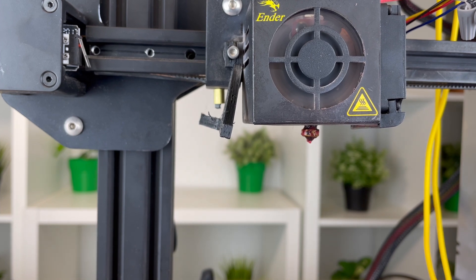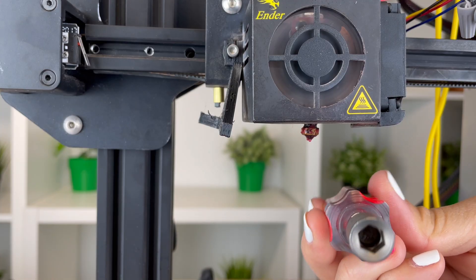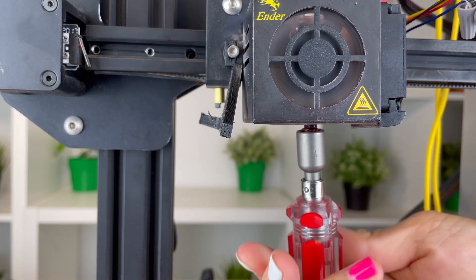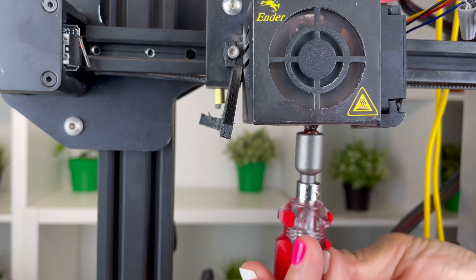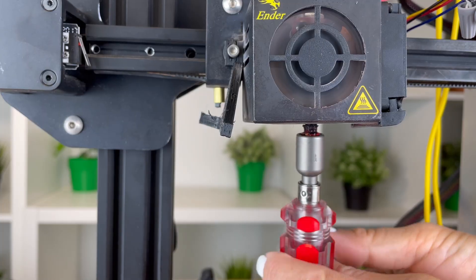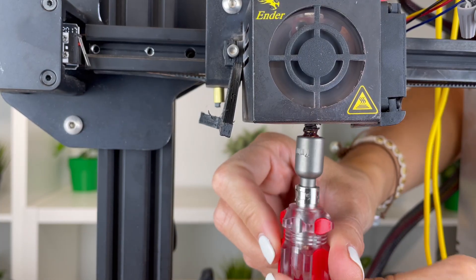Now, use a 4 mm socket wrench to unscrew the nozzle. You can use a wrench that the printer comes with, but we prefer to use the following 4 mm socket wrench that has a handle. It's much easier to use and it can hold the nozzle when it is removed from the hot end. In the description, we provide an Amazon link to this wrench.